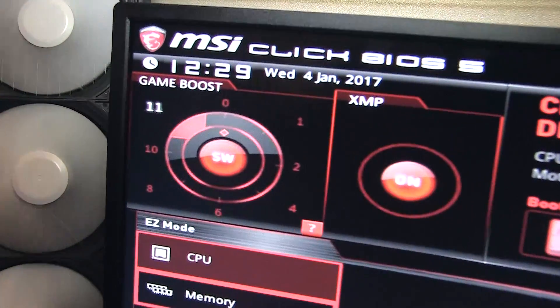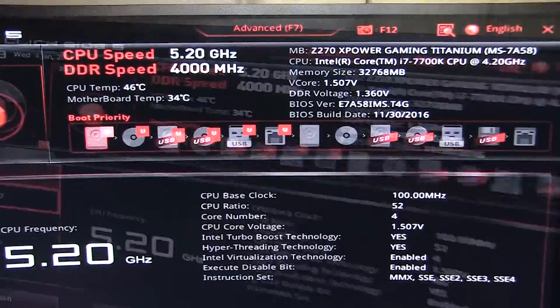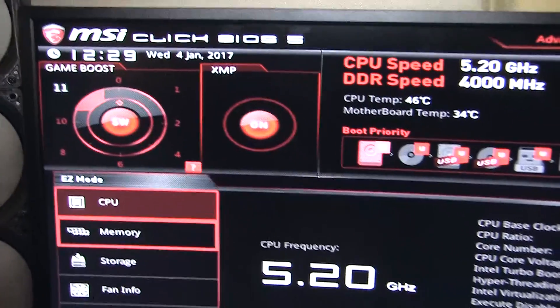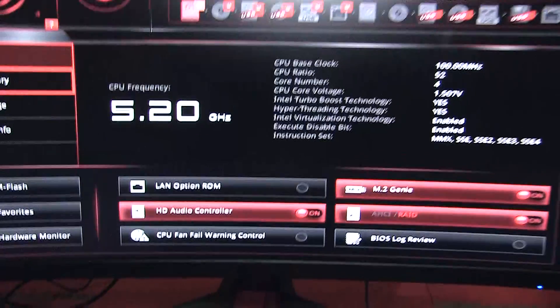Nice little touch there — I'm sure everybody from GitGuru will know where that's coming from. So when you enter the BIOS, all you have to do is click on the Game Boost function and automatically overclock the CPU up to 5.2 GHz. Really amazing performance. We'll see you next time. Bye.